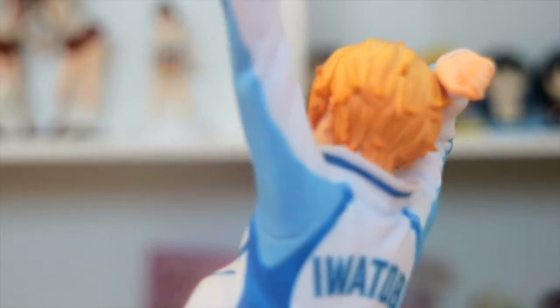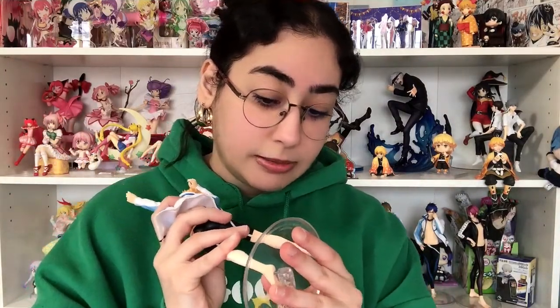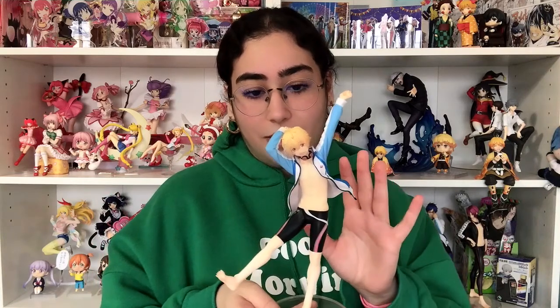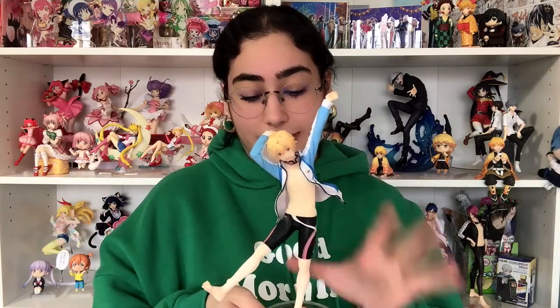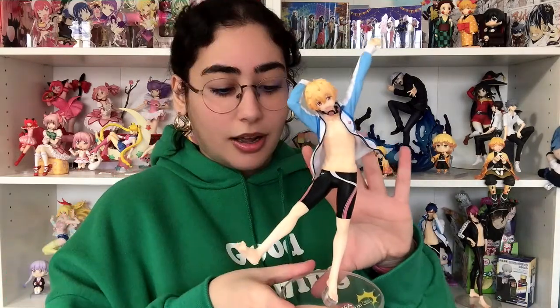Everything about this — it's gotta be my favorite figure out of all of them. Let's go ahead and put him on the base and see how he sits, if he sits properly. He does — he snapped right in. I am a little bit worried that he's going to — he's a little wiggly on there. I'm a little worried that he's going to fall over.